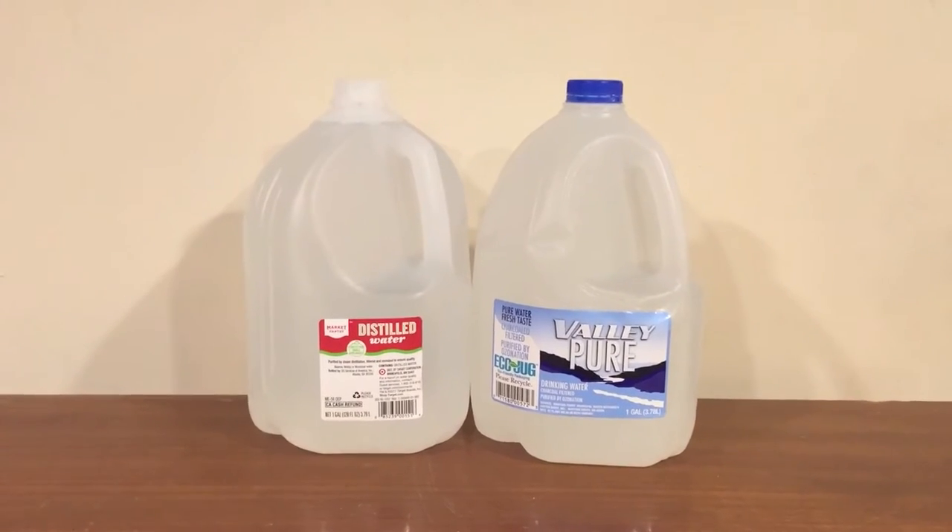Hi everybody, here's another water comparison video. Tonight we have these two huge one-gallon containers of water. And this is going to be a really quick video because I don't have much to say about either of these.